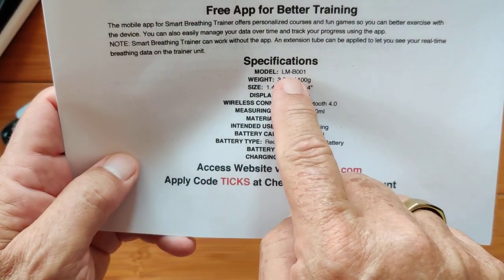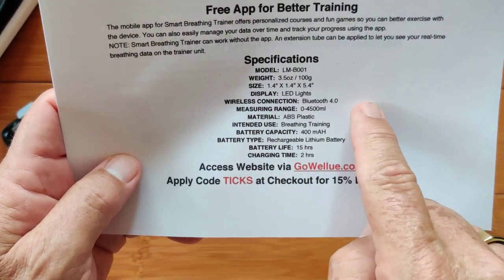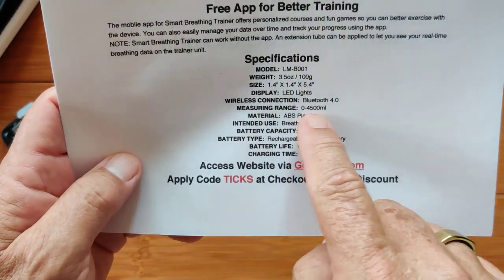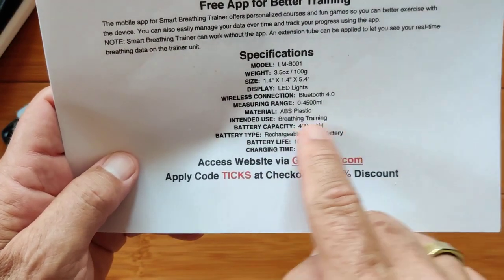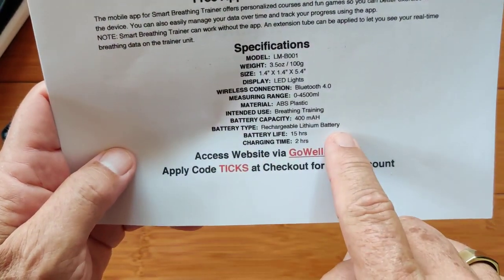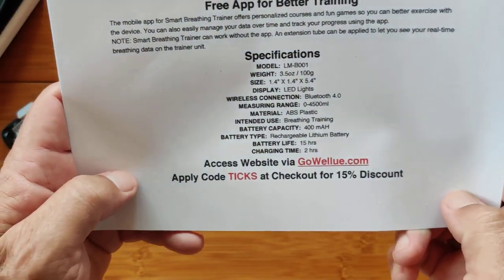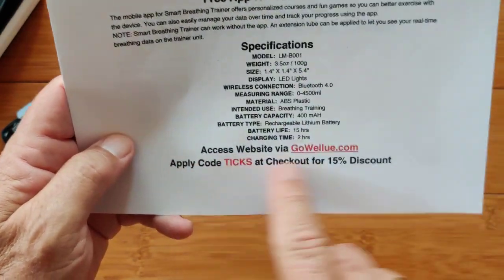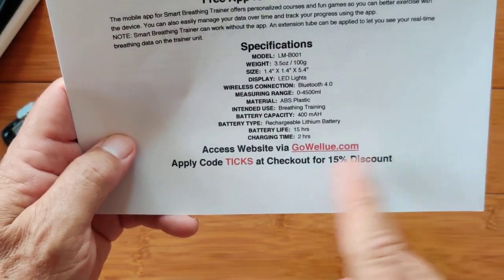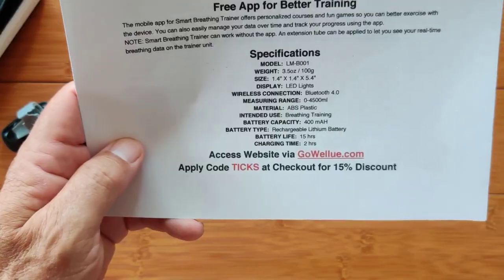In terms of specs, it's called the LMB-001. It's got LED lights, uses Bluetooth 4 for connection, a measuring range of 0 to 4,500 milliliters for breathing training purposes, a 400mAh battery that recharges in two hours with a battery life of about 15 hours. Again, use GoWellU.com — that'll trigger an automatic 15% discount. If it doesn't, put the code word 'ticks' when you check out to activate it.